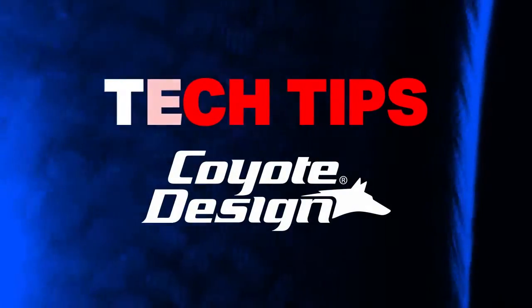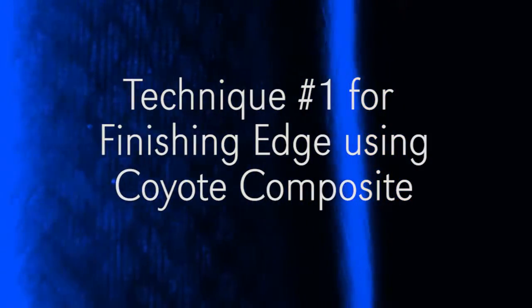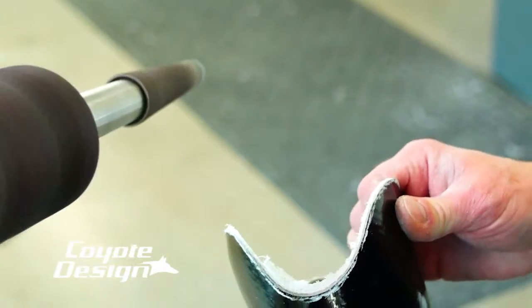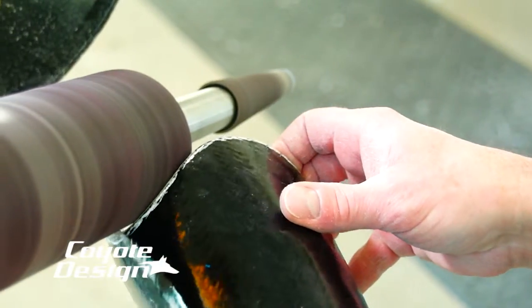Tech Tips from Coyote Design. What I've got on here is a rough to a medium rough cone — that's how I start my edges.